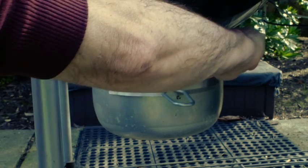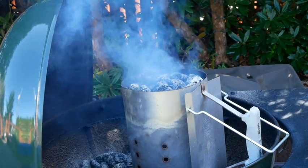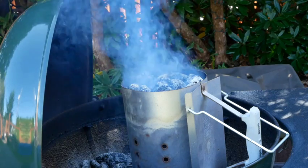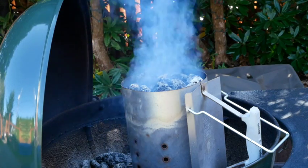I open the air vents all the way and light the charcoal. I like to use the chimney style charcoal lighter with the gas assist on my grill. This gets the charcoal bed ready to go in a fair amount of time without adding the smell and taste of charcoal lighter fluid.